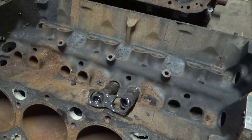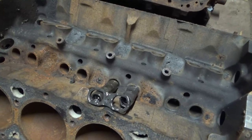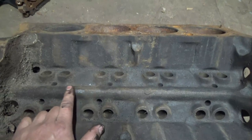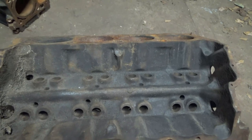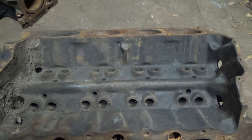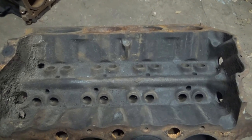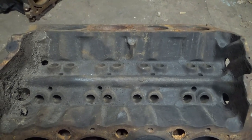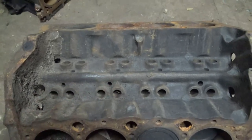This is one of the biggest differences and also the biggest advantage of a factory roller block. The old school one doesn't have a place to bolt that tray down. Of course, you can install a roller cam into an older block, but the problem is you have to get retrofit lifters that have some kind of device — some kind of horizontal bar — to hold them straight.